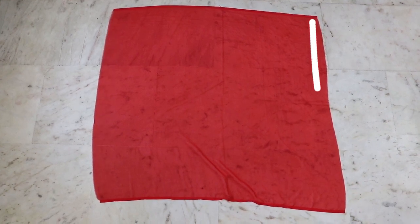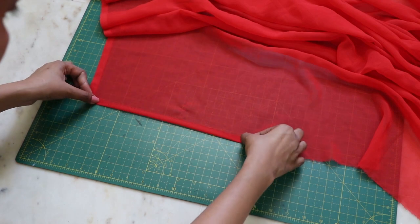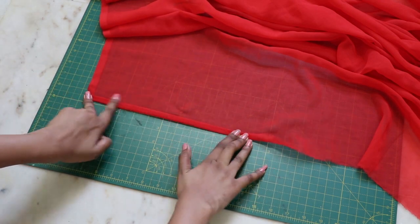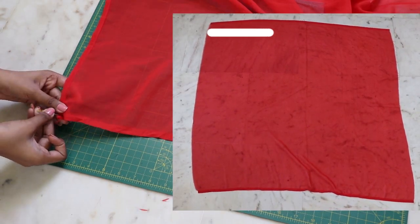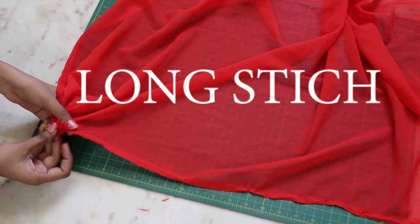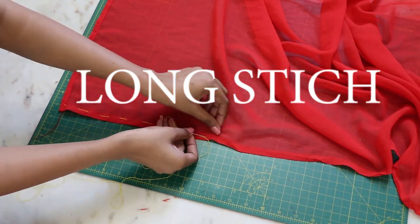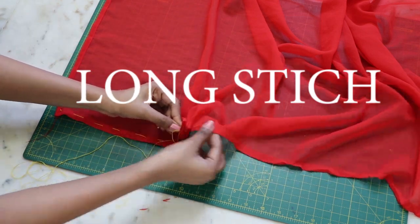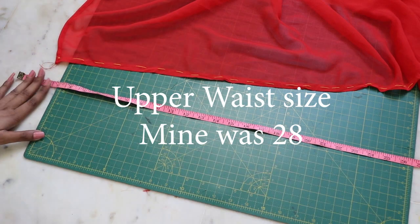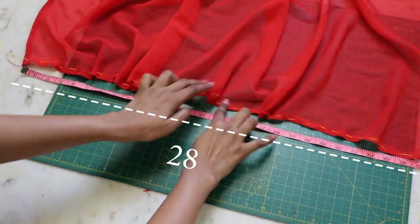For the bottom skirt, hem the sides of the remaining fabric by double folding and closing with a top stitch. On the top edge, make long hand stitches to gather it, then slowly gather it according to your upper waist size.